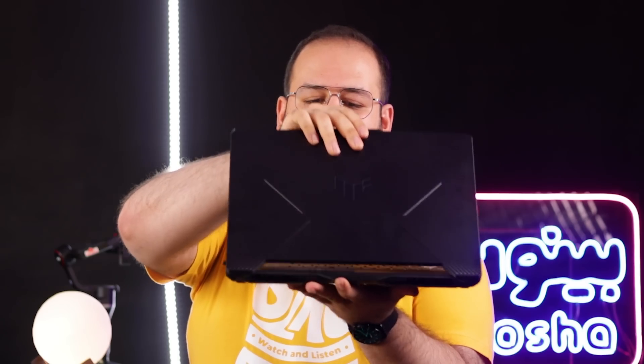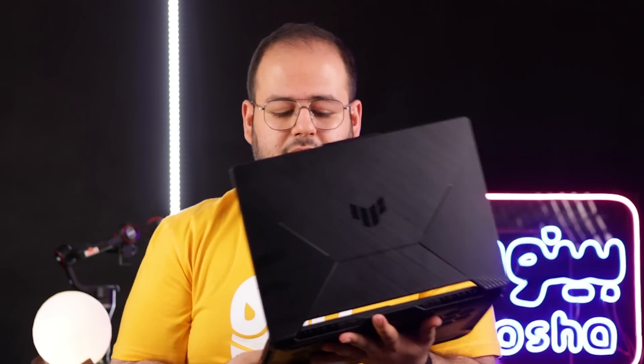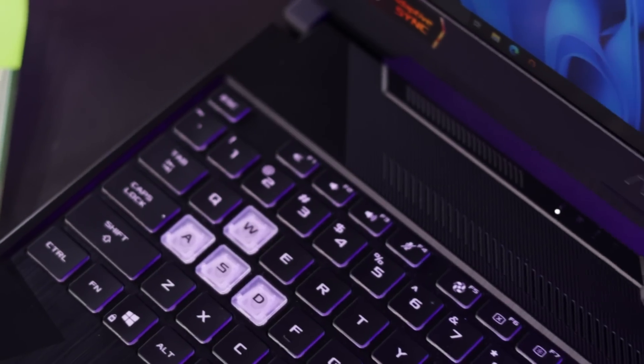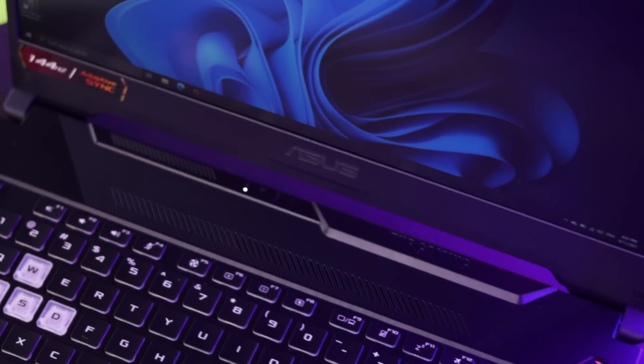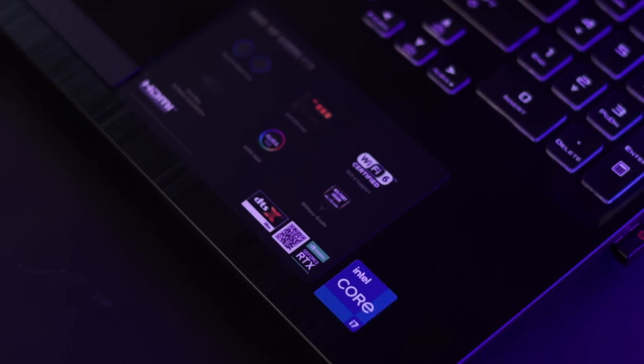یکی از ایرادهای این لپتاپ اینه که با یک دست باز نمی‌شود؛ باید از طرف دیگر فشار بیاورید تا در باز شود. بدنه‌اش کیفیت نسبتاً خوبی دارد و پلاستیکی بودنش برایم آزاردهنده نبود. جنس همه چیز از پلاستیک ساخته شده: پشت، جلو، کیبورد، ولی این پلاستیک یک حالت هاشوردار روی آن دارد.